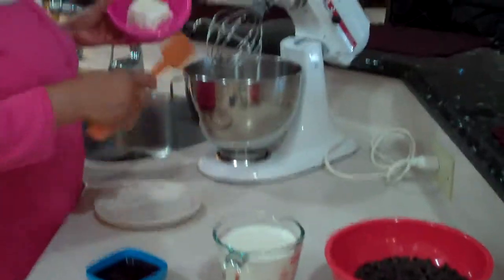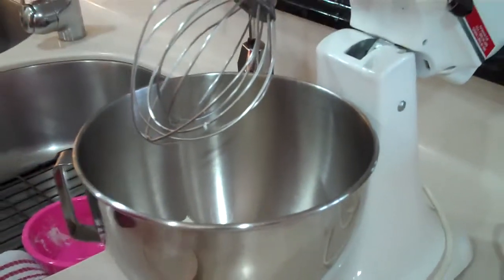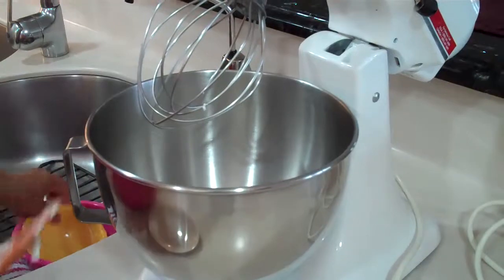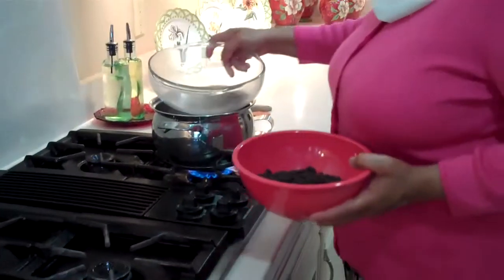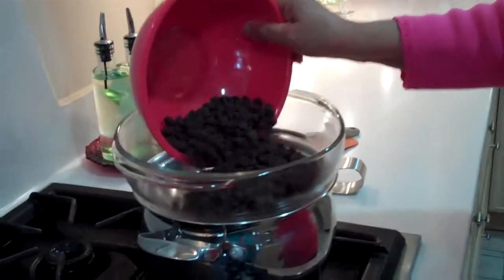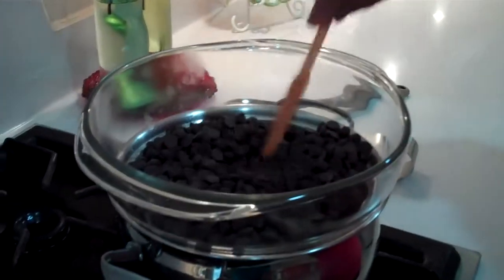Let's begin by adding the cream cheese and the confectioner's sugar to the mixing bowl, and we're going to cream this. While this is creaming, we're going to melt the chocolate morsels. I've put the water up to a boil and I'm going to place the chocolate morsels in a glass dish so it can melt. We're going to stir this occasionally as it melts.